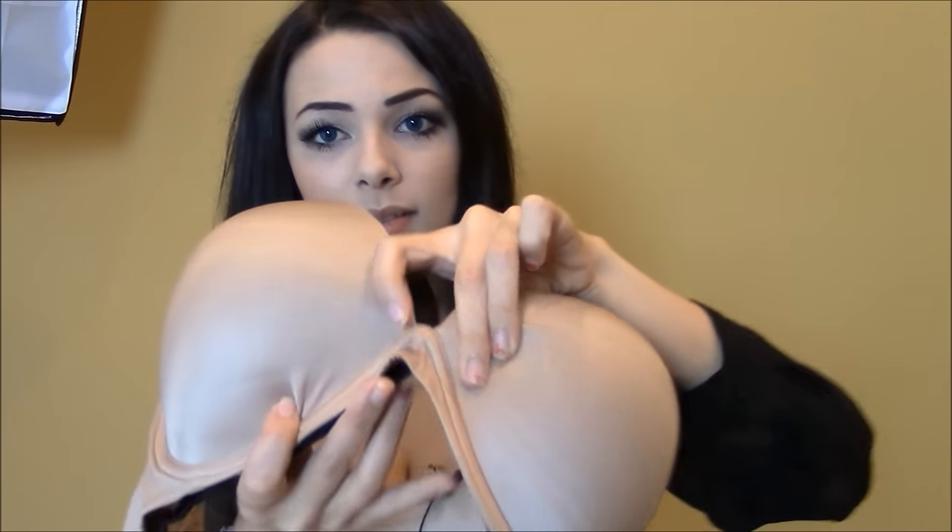They have security bands right here — you can see two lines — and that's to keep it from riding down. With strapless bras, the biggest discomfort is having to keep pulling them up, but with this you don't really have that problem. They all have a satiny sheen so they don't show underneath your clothes. It's a very smooth, luxurious feel to the fabric, and they have little gem details in the front — just a cute addition to make you feel sexy.